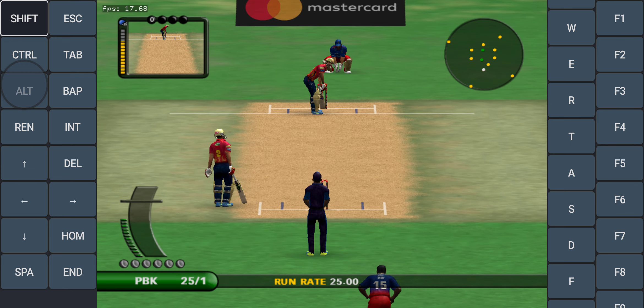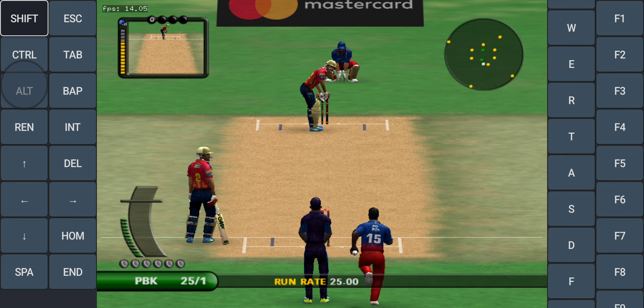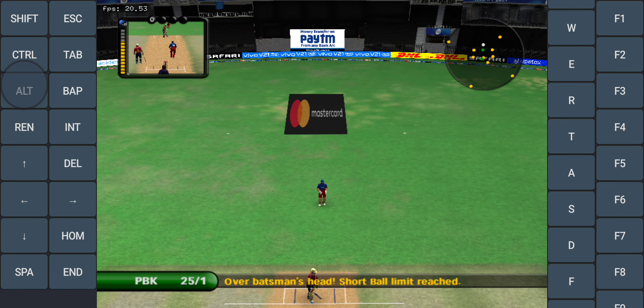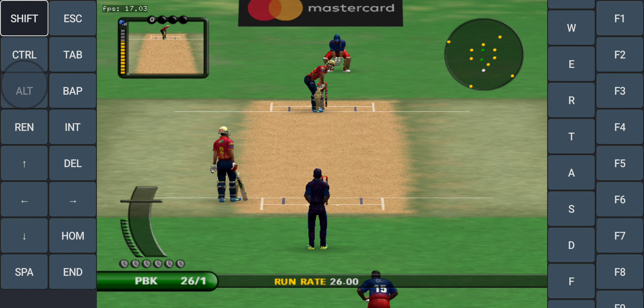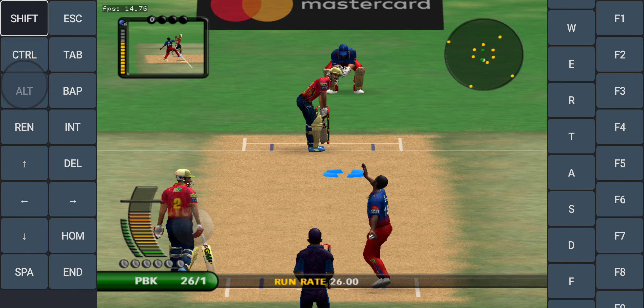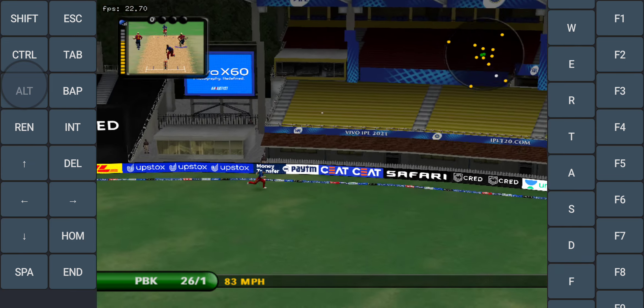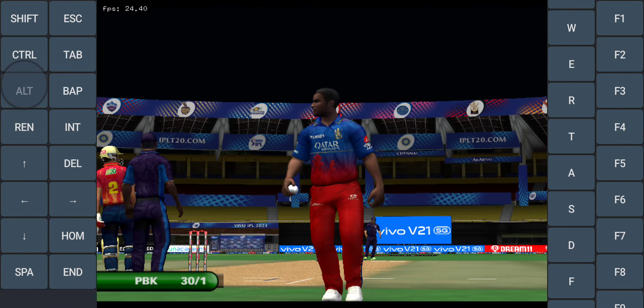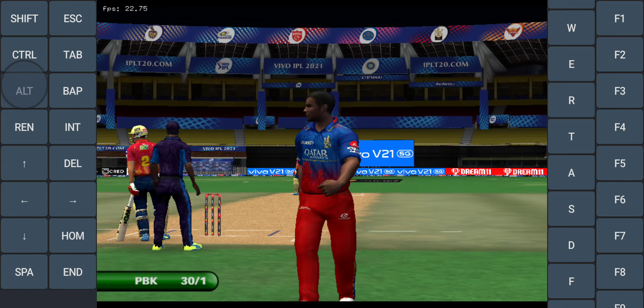Five players outside the inner ring. No shot played to that one. Now for all you youngsters out there, that is a perfect example of how to play the stroke. Super shot.